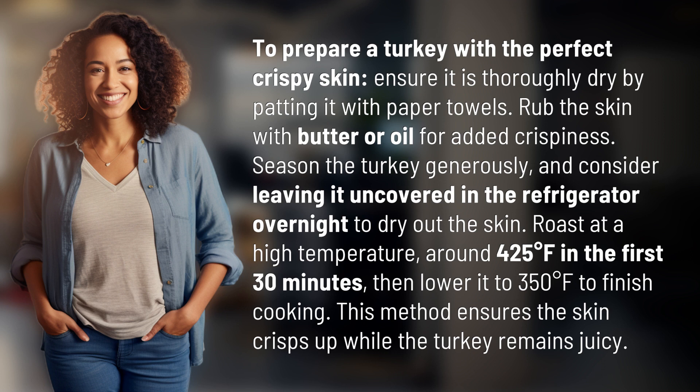Then lower it to 350 degrees Fahrenheit to finish cooking. This method ensures the skin crisps up while the turkey remains juicy.